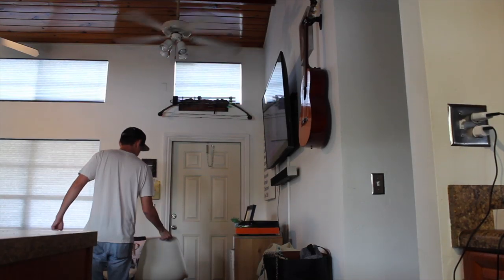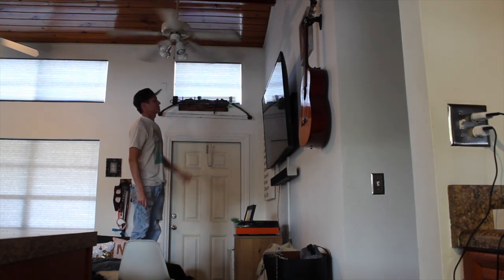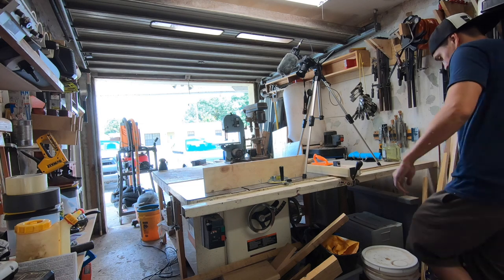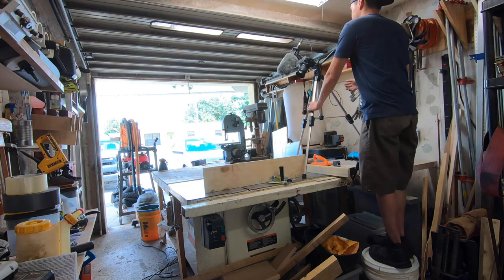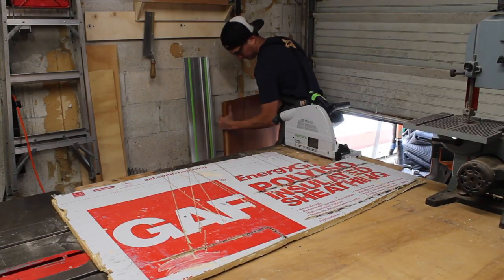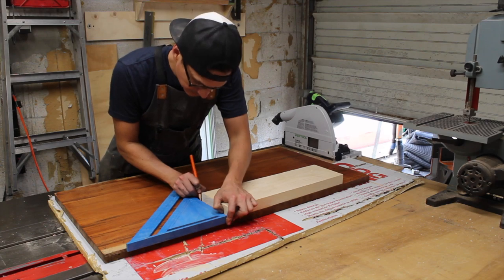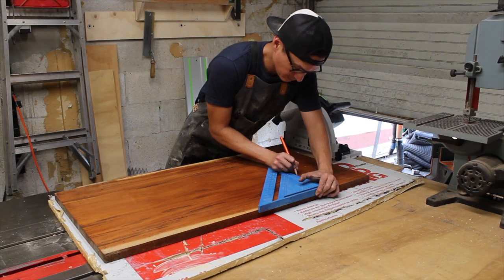I'm not what the internet would call a large man, so I'm constantly using chairs, paint buckets, and other items to get me where I need to be, and having a stepstool just struck me as a nice luxury to have around the shop and the house. I started by breaking down my lumber with the track saw — I had a rather large piece of tiger wood and some off cuts of 6-quarter ash from another build.